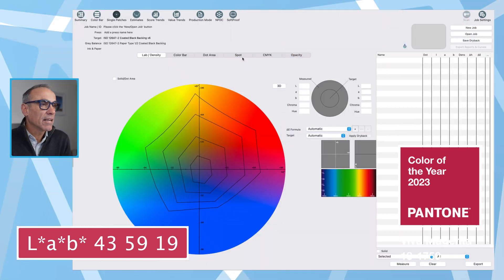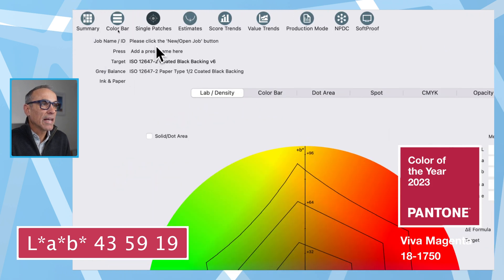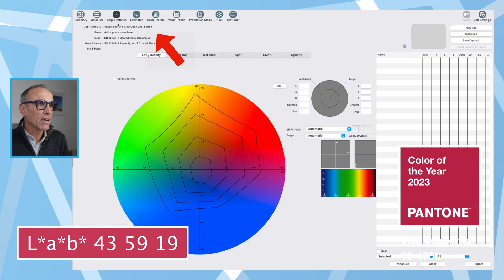Here we are in Press Sign. The first page I've opened is the single patches page. I'll zoom in so you can follow the cursor — it's in the top left-hand corner. We start off in the lab density view, which gives us a nice color wheel, but we're going to first go to the spot button right there. I'm going to click on the spot button and we'll see how that gets us along.